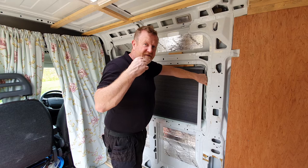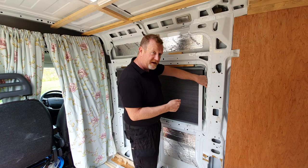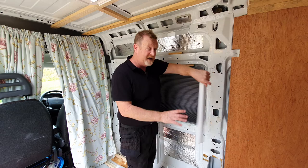Thanks for watching. If you haven't subscribed, maybe consider doing so, and hit the thumbs up button. If you have any questions or comments, stick them in the comment section below. I'll put a link in the description for these so you can get them yourself. They come in a big long length so I just cut it down to the length I wanted — really simple.